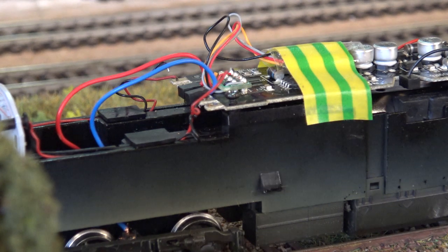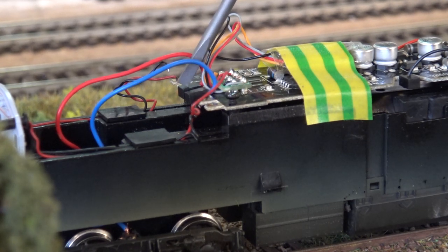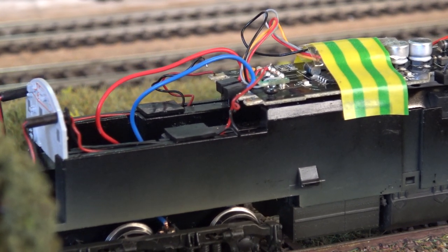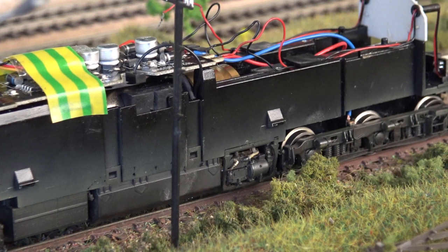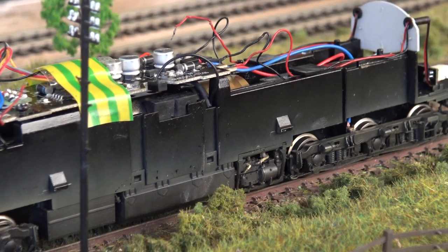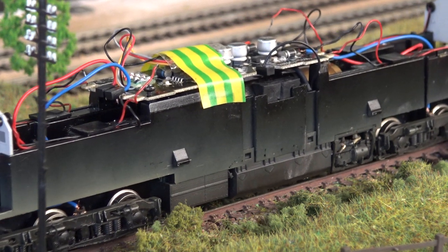With the benefit of trial and error, the power from the wheels goes into the middle two pins on this particular PCB. Took me a while but I worked it out. And I'm pleased to say we have action! In true Hornby 50 style, they run extremely well. Now I should say this is my fourth 50, and it has four different PCBs — I checked the other three, none of them match up with this one.